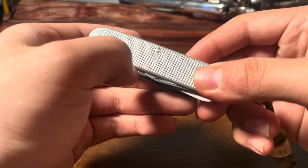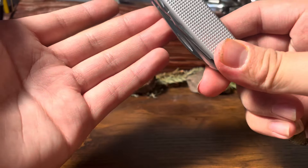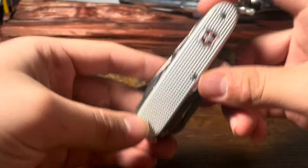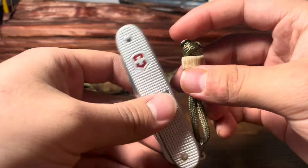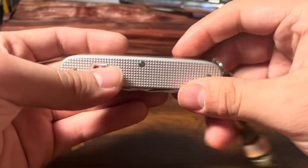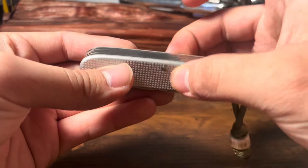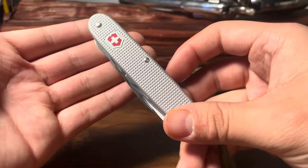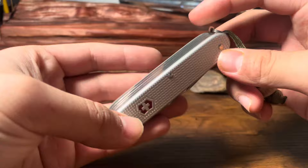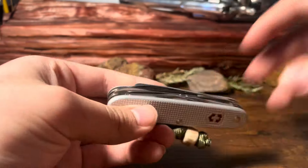Para todos los que están viendo desde México o España, yo soy Typical Chris y voy a hacer un video de esta navaja que es la Victorinox Farmer X. Aquí está bien bonita con sus cachas de aluminio. Pero no es aluminio así débil — este es aluminio que está como tratado. No sé cómo explicarlo, pero eso vamos a hacer hoy. But yeah guys, let's get straight into it.